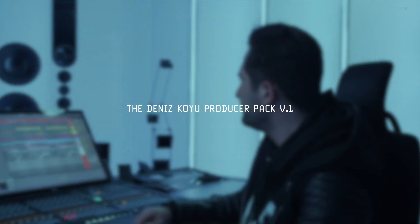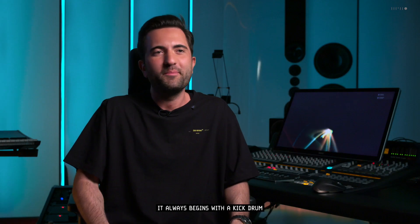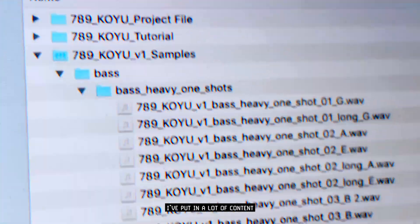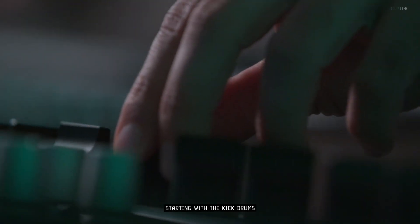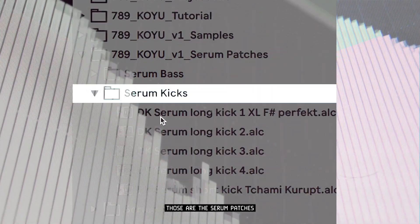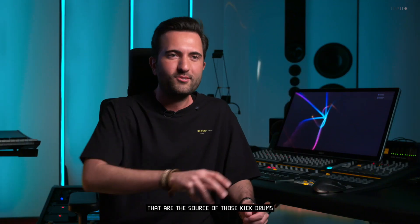When it comes to club tracks, it always begins with a kick drum. It's always there in a club record. In this producer pack I've put in a lot of content that I create from scratch, starting with the kick drums. There's something really special in it that I haven't shared before — those are the Serum patches that are the source of those kick drums.